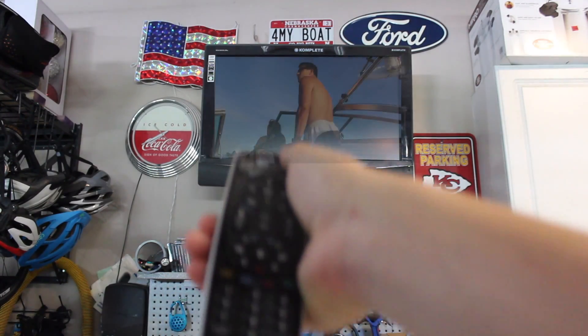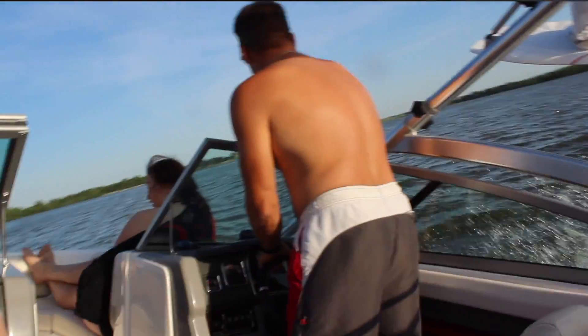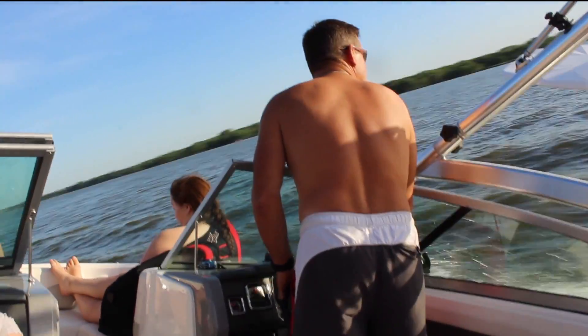Alright guys, we finally got the boat ready to go. It is time to head to the lake. Let's go.